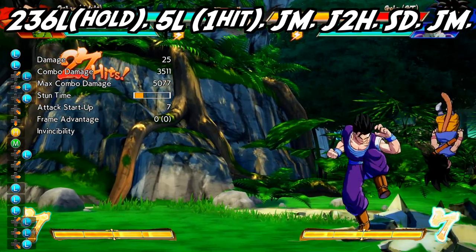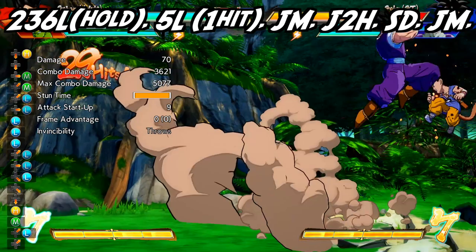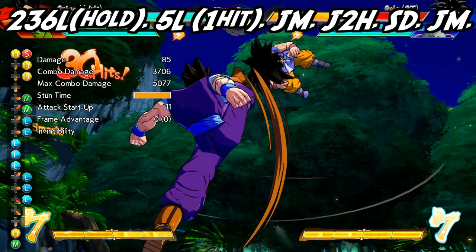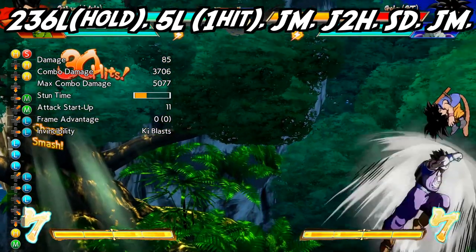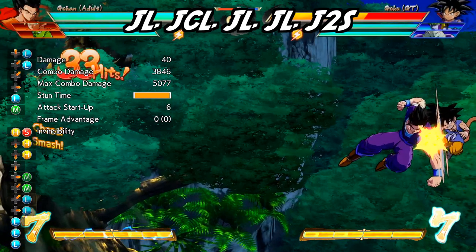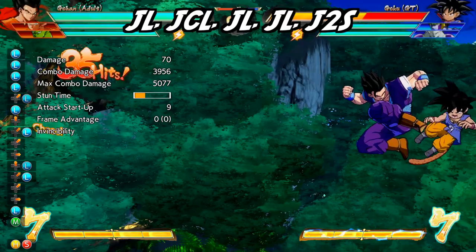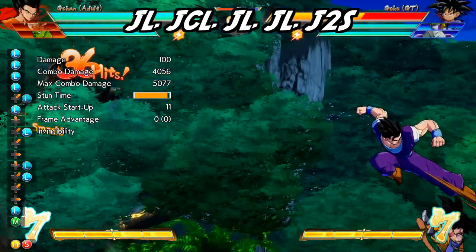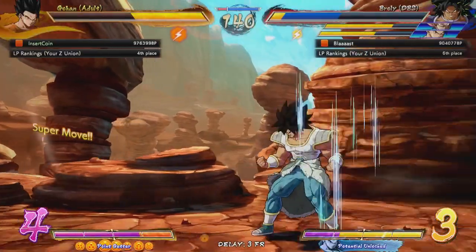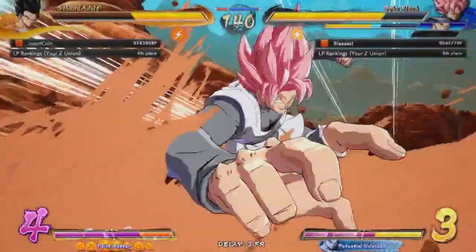From here, go into another standing light attack — let only one of those hit — and jump cancel into a jumping medium attack. Once the jumping medium hits, hit them with a jumping 2H to send them into the sky. Follow up with a super dash to catch up, into another jumping medium attack. This time, do one jumping light attack into a jump cancel light, where you can then mash the light button to get your subsequent jumping medium and jumping heavy. This sets them back down to the ground, where you can press jumping down special to shoot down towards the ground. And just as before, with assists you can get more repetitions of the leg loops.